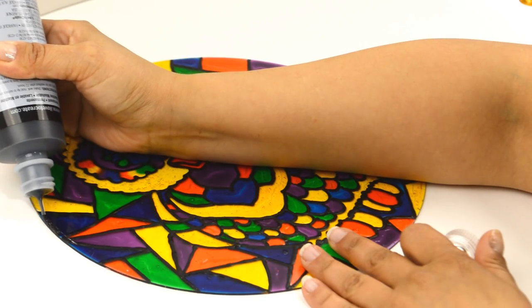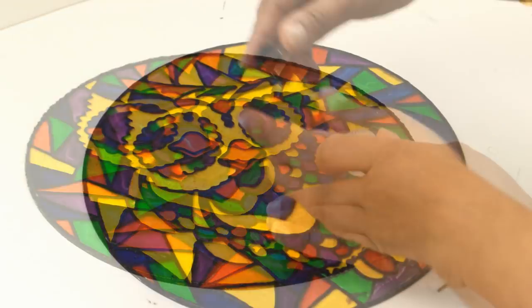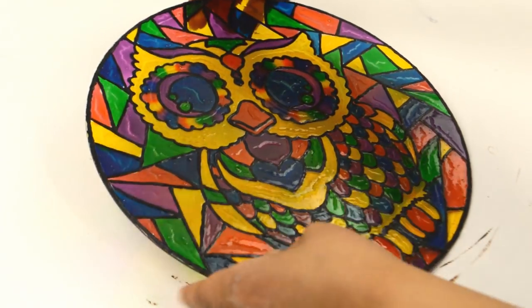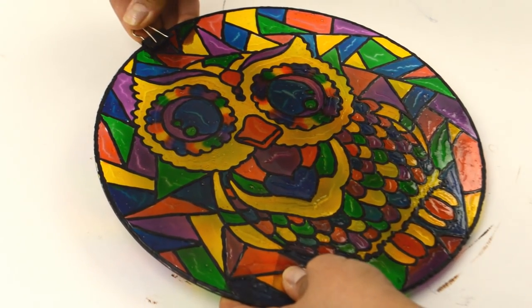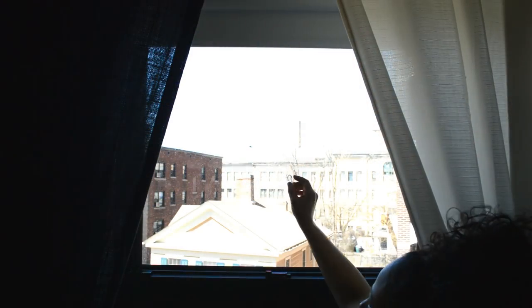After it was completely dry, I outlined the edge of the glass with the puffy paint and let that dry. To hang it, I used a small binder clip and a suction cup with a hook. And that's it!